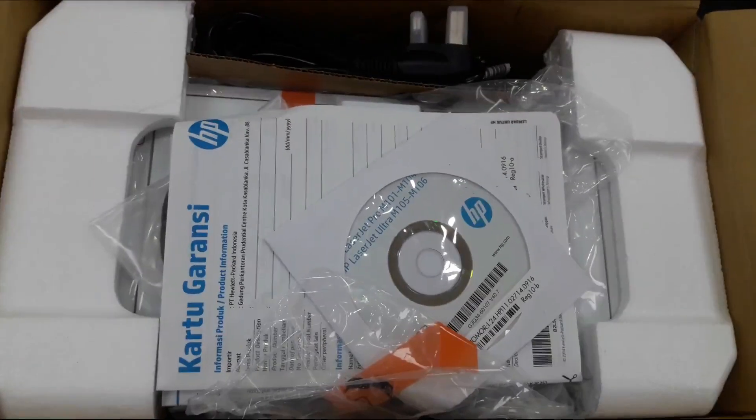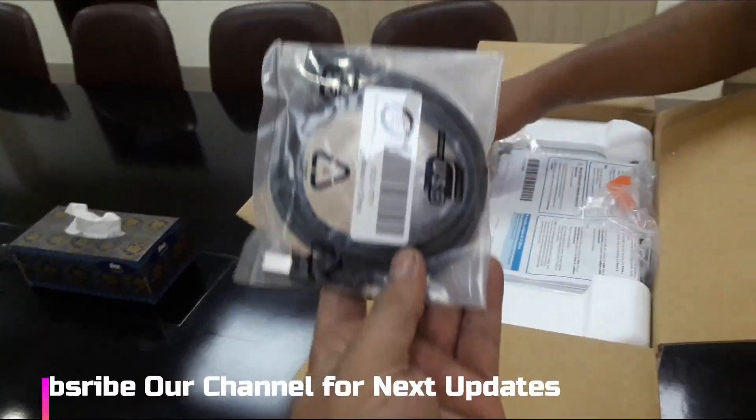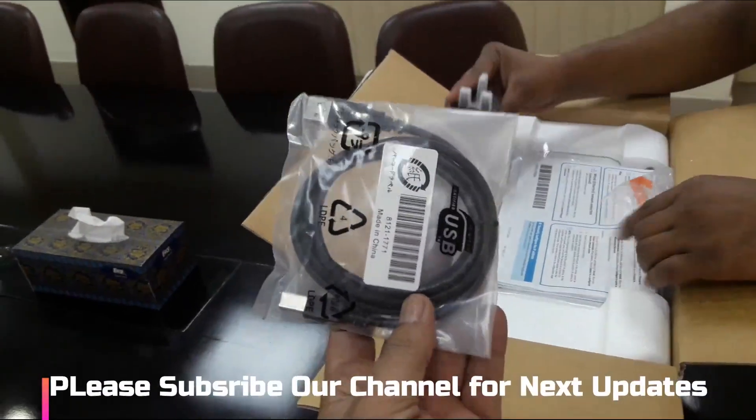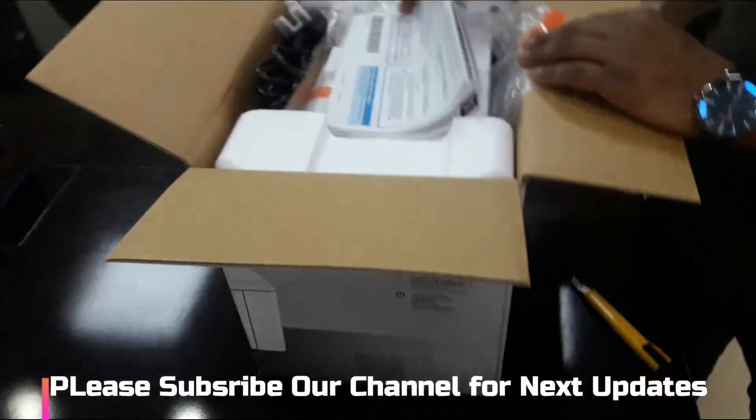In the box we have a manual, a CD, and a USB cable. There is also a data cable — it is a USB 2.0 type data cable.